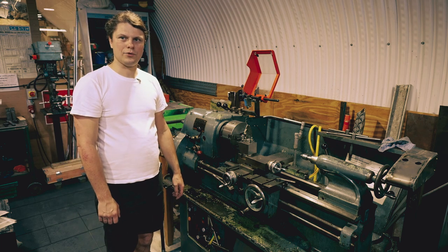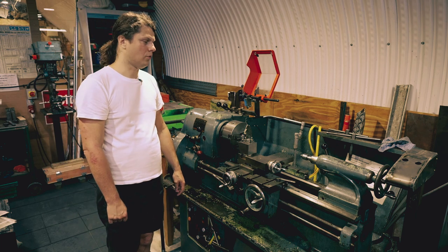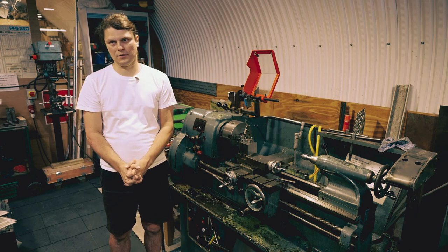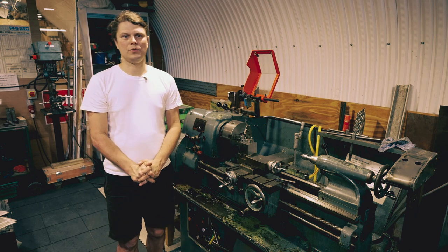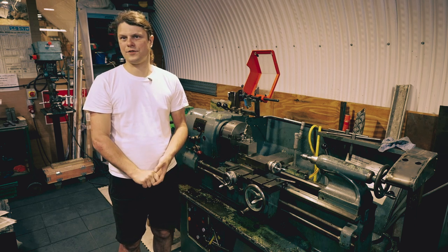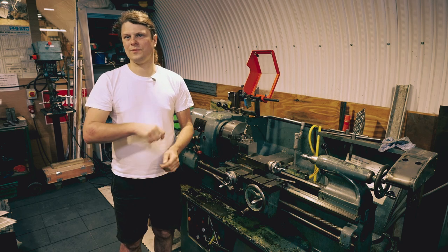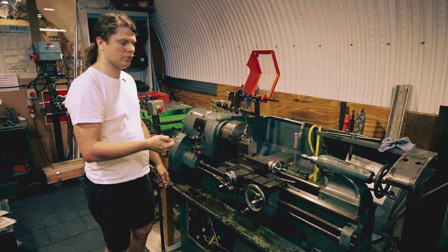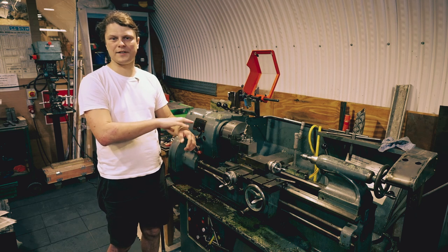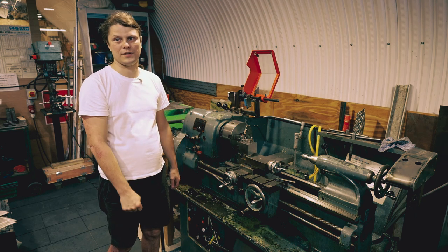Don't ever use gloves on the lathe, or around the metal shop in general when dealing with spinning machines. If you need to deal with chemicals, put single-use gloves on and then remove them. If you don't want to touch the oily substances on the lathe, there are some protective barrier creams you can use instead.